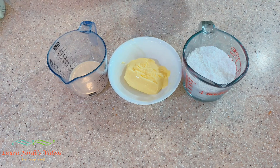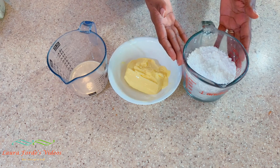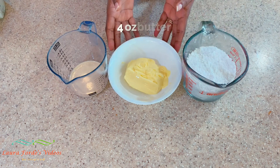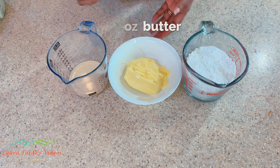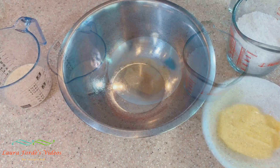Today we're going to make some buttercream icing — it's quite simple, just three ingredients. To make our buttercream icing we're going to use one and a half cups of sifted icing sugar, four ounces of butter, and some milk if needed.